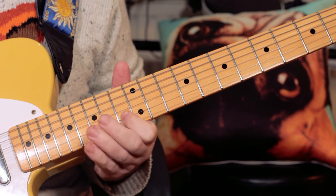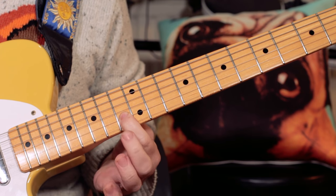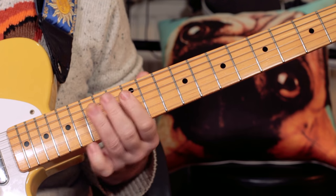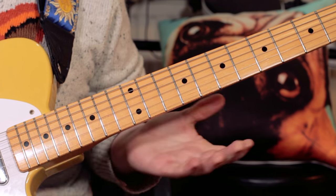And then C, E flat, C again — frets 13, 16, 13 — and then landing back on that F. It's just three notes.